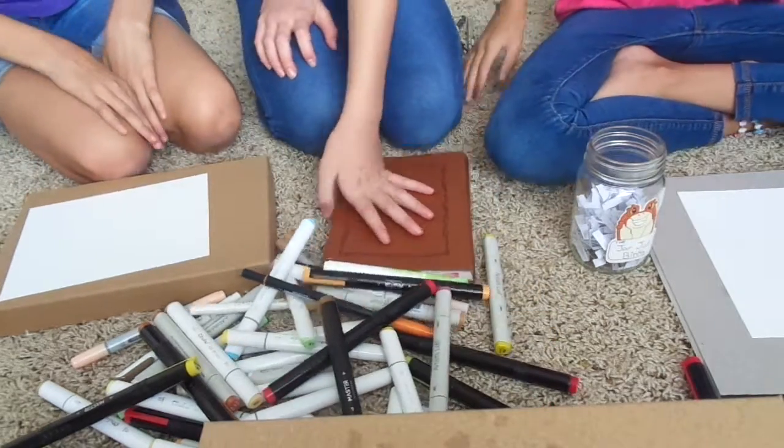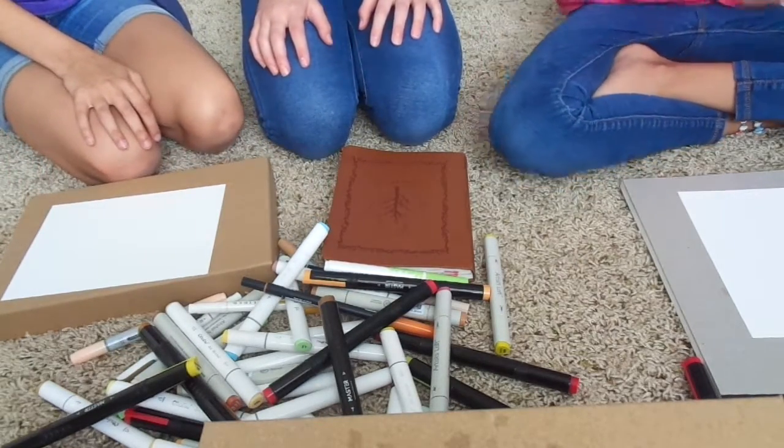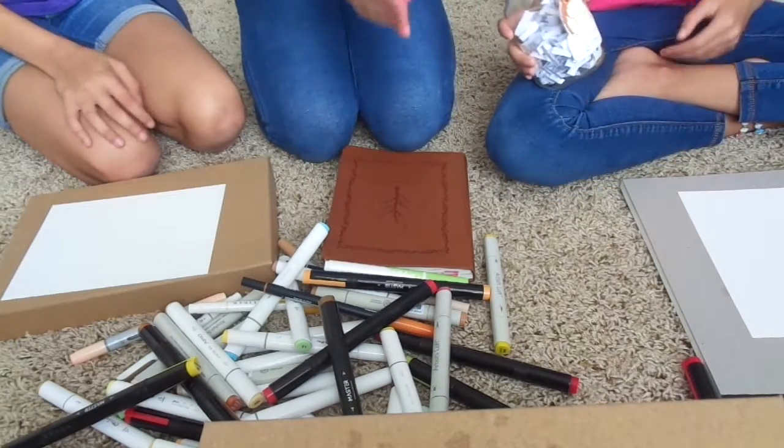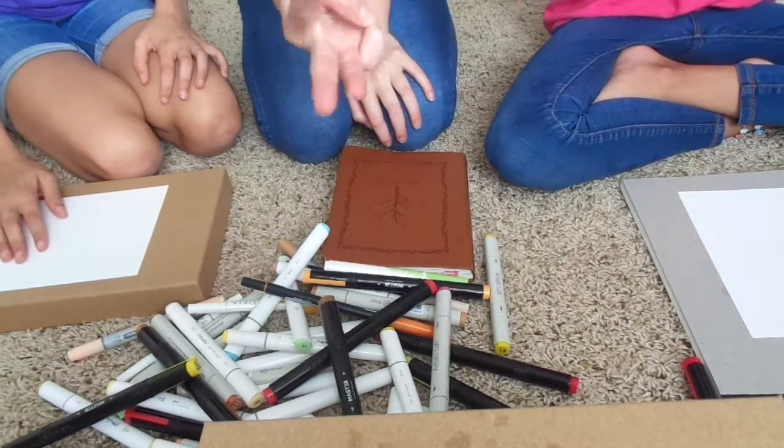I'm probably just going to draw a caramel — with our friend, our buddy boy, Chuck. Jar Jar. So what we're going to do... Why didn't you say Jar Jar and you said Chuck? So we have three things that we're going to be drawing. His name is Chuck.